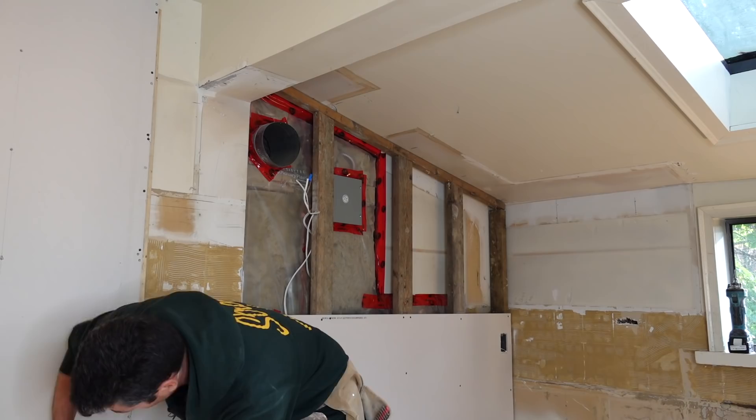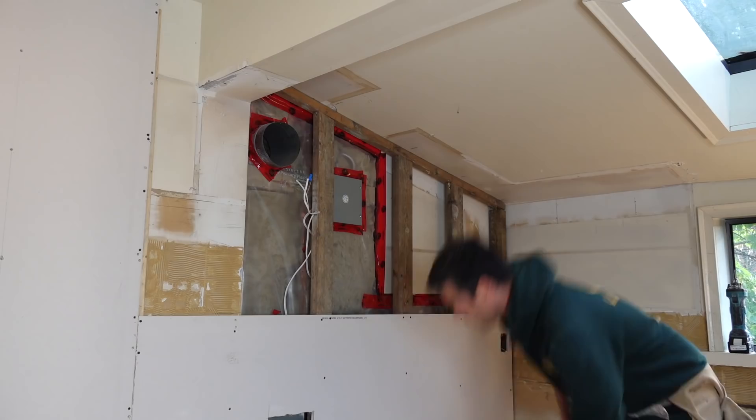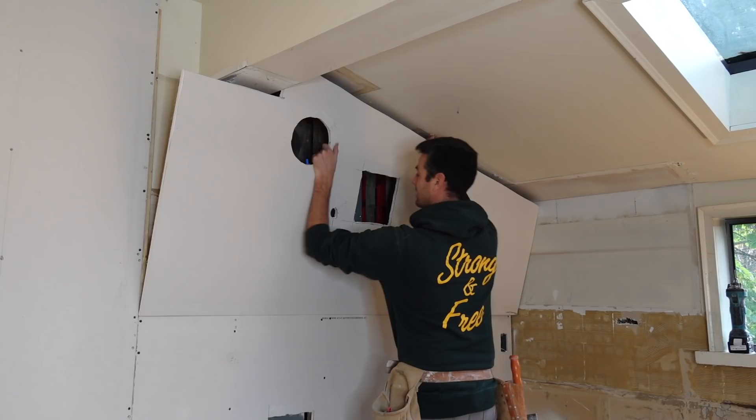The moment of truth is almost here, except I'm gonna taper these edges a bit. I know that these top corners kick in a little so I'm just compensating for that. Now we get to see if I get this in the first try or if it's a template piece. A template piece is when you make a piece that's almost right, except it shows you all your mistakes.